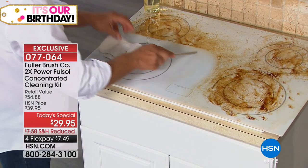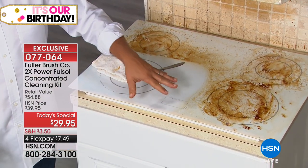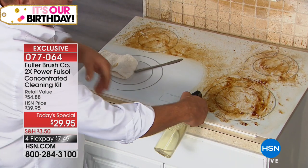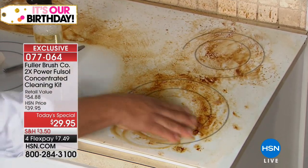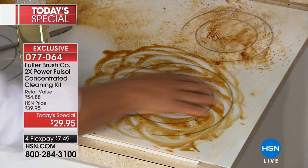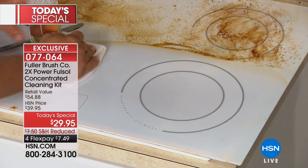It actually sells out quite a bit — this is one of the first times we've had it back in a good while. You don't want to use anything on your glass top stoves that has an abrasive. There are no abrasives, no phosphates, and it's biodegradable. Spray it on any surface, even something as delicate as a glass top stove. I'm just using my fingertips to break down that baked-on, caked-on, burnt-on food, and with a damp cloth it easily wipes away.